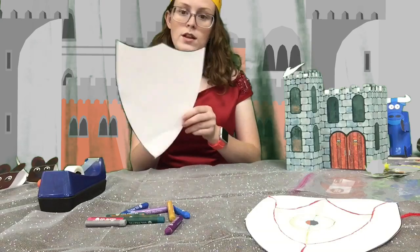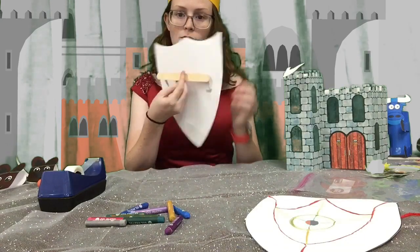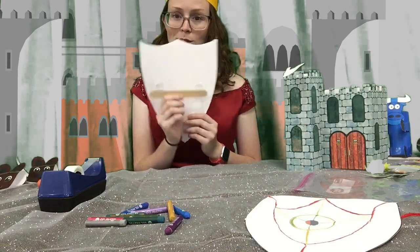So it looks like that. And you have a little folder.